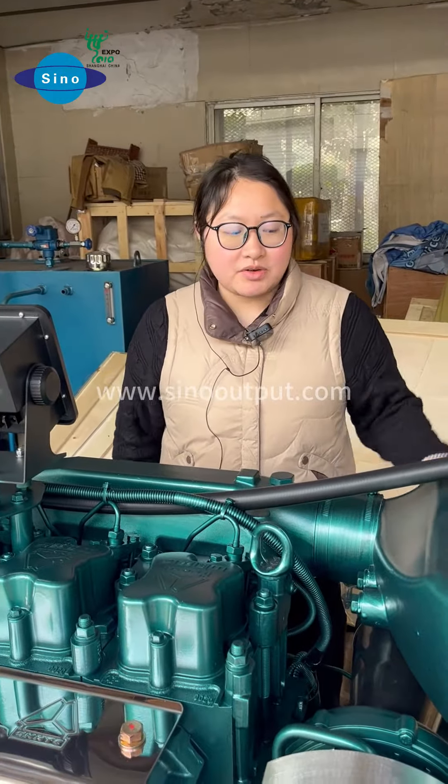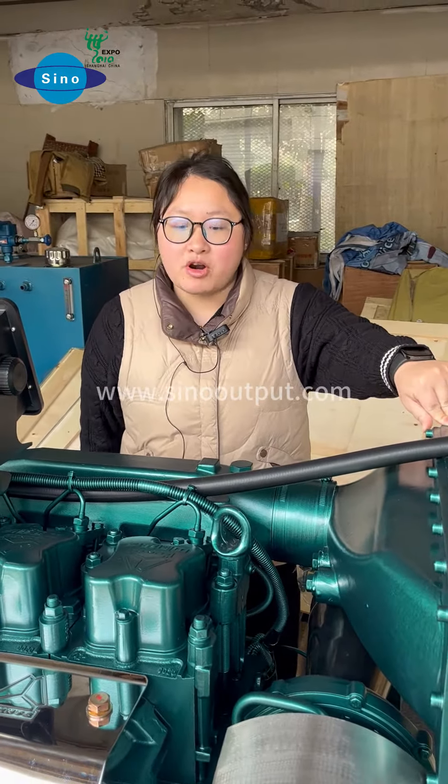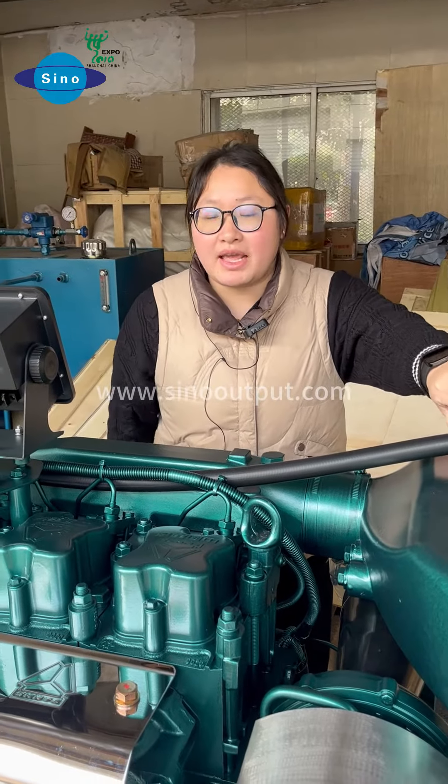Hello everyone, nice to meet you. Today we are going to talk about the test show for the Sinotrack marine engine.